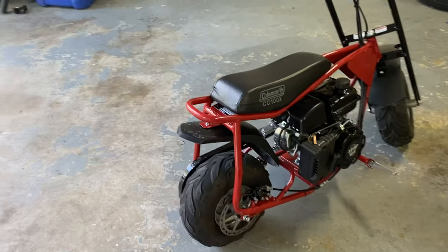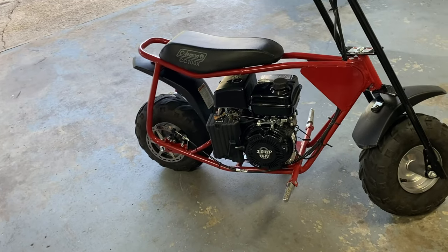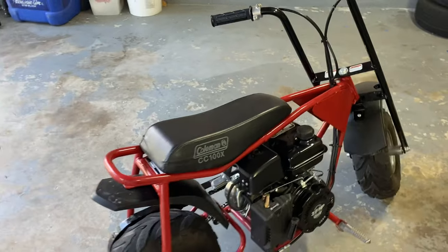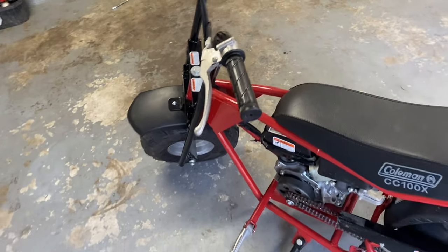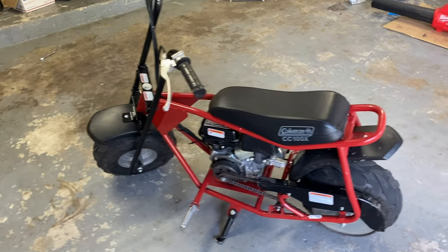Welcome back to the channel. We're switching things up on this video. I recently did some plumbing work for a man and in exchange he traded me a 2022 Coleman minibike. This thing is immaculate — barely any miles, literally brand new. Still had the governor on it. His son rode it a little, laid it down a couple times. It's missing a chain guard by the clutch and the handlebar ends are beat up, but 30 minutes of work traded for this thing — you really can't say no.